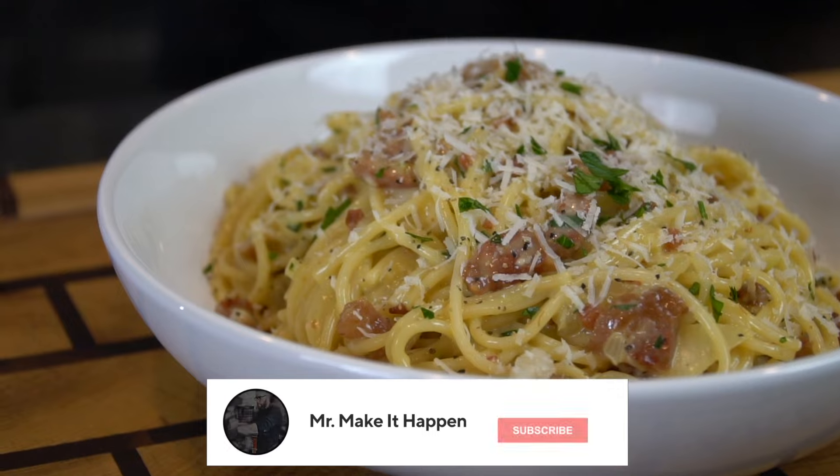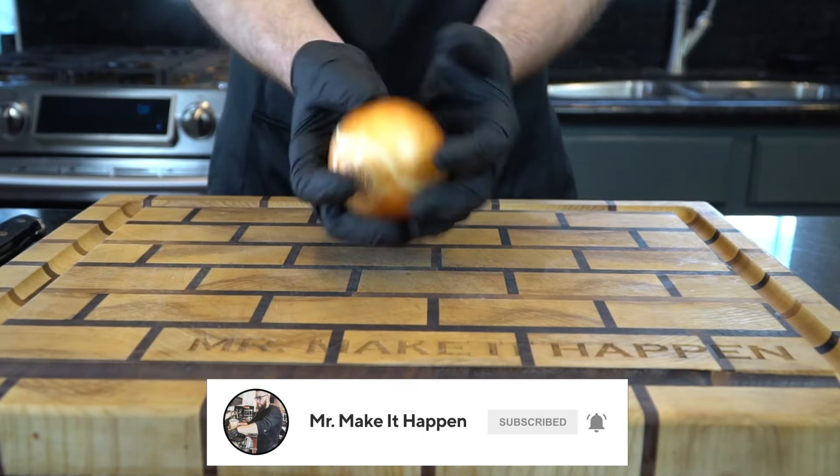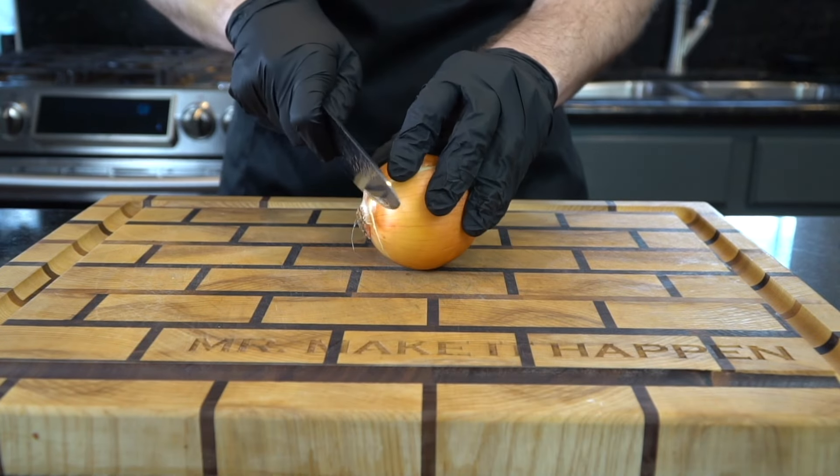But before we do that, please take a quick second to subscribe to the channel. Make sure to hit that bell and enable notifications as well. All right, meet me in the kitchen. Let's make it happen.